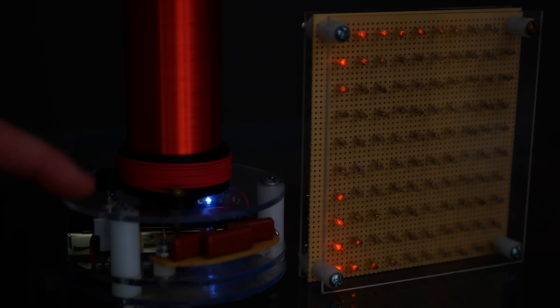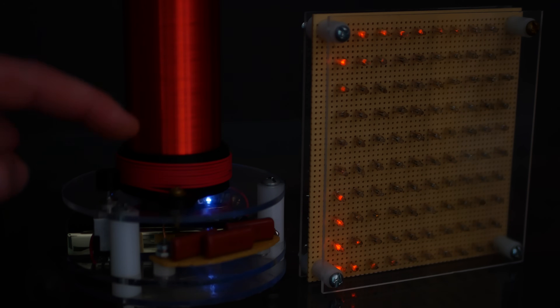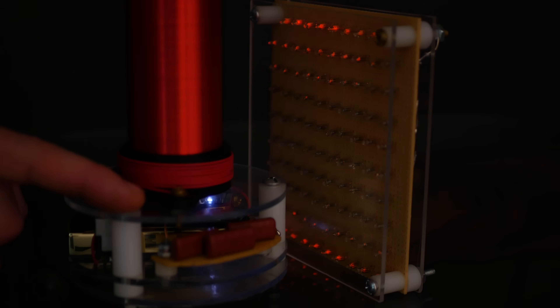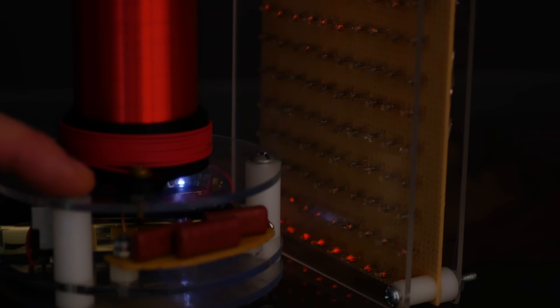Watch the next two clips closely. It looks like there's high voltage at the base, and a properly grounded Tesla coil shouldn't have that — so this is indicating really poor grounding. Because this device can show an electric field, it can reveal grounding flaws. That's pretty cool.